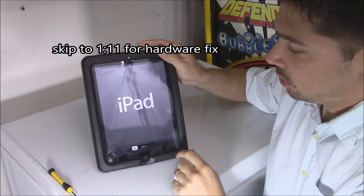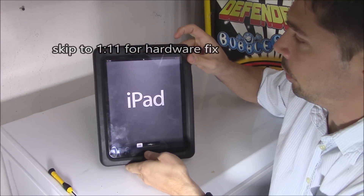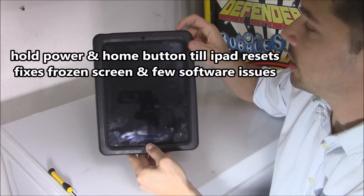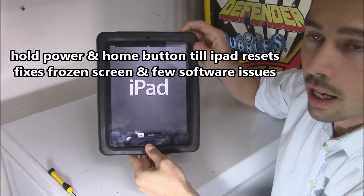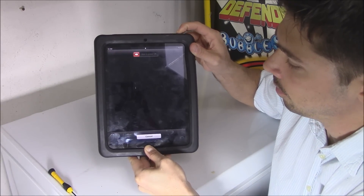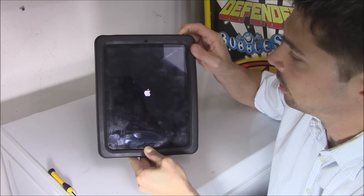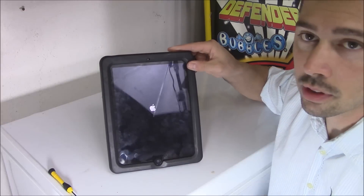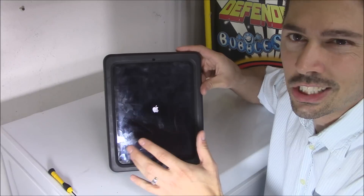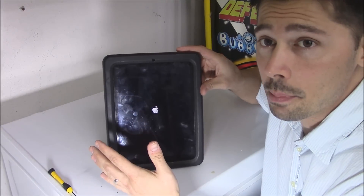Here's the first way — if it doesn't work I'll show you the second way after. You want to hold down the power button and the home button at the same time and hold it down until it resets. Keep holding it down and you'll see it reset. Once you see that Apple logo, release. This is a software reset, and if you have any kind of glitch in the software, that would fix the problem.